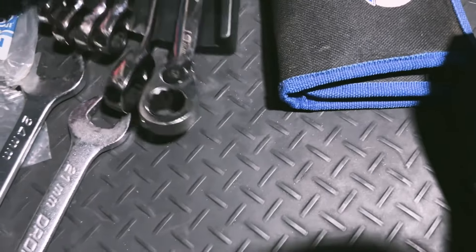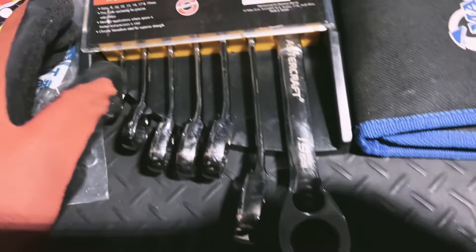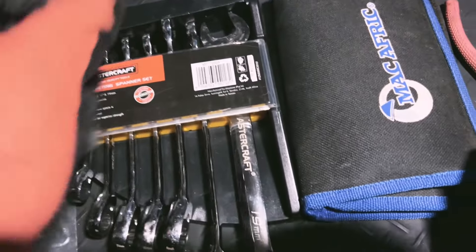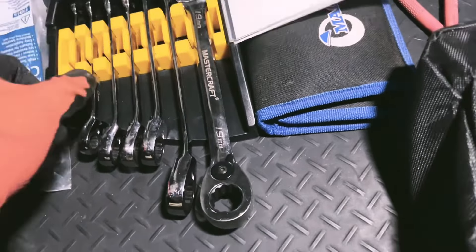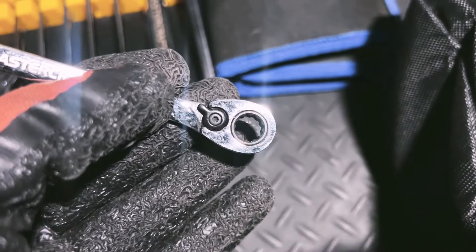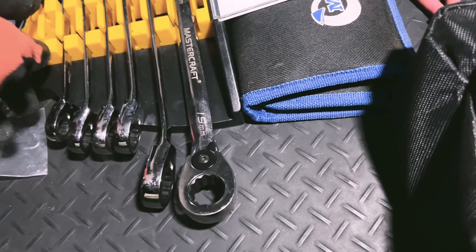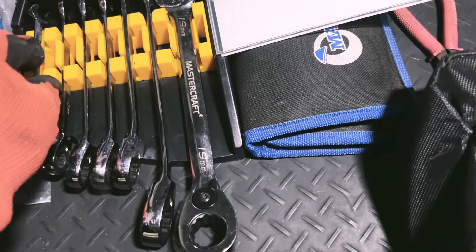I also have these spanners here. It's a Mastercraft set. The nice thing about these spanners, as opposed to the older type, is that it's a ratcheting spanner set — so you don't have to take the spanner off the bolt every time, reset it, and put it back on. You just work it. They're quite expensive but I got mine on a discount. I paid for the whole set what you'd normally pay for just one spanner.